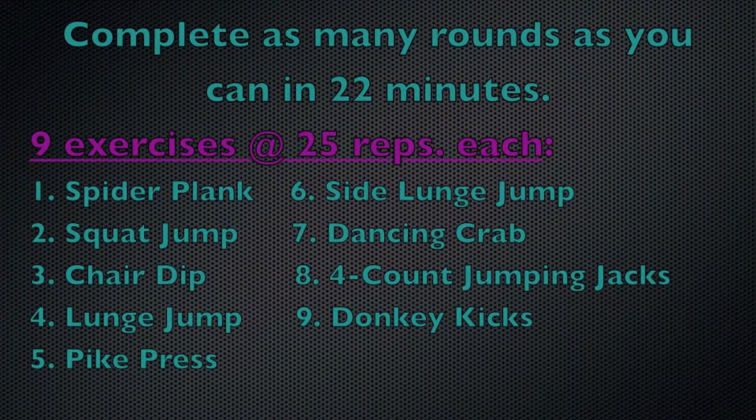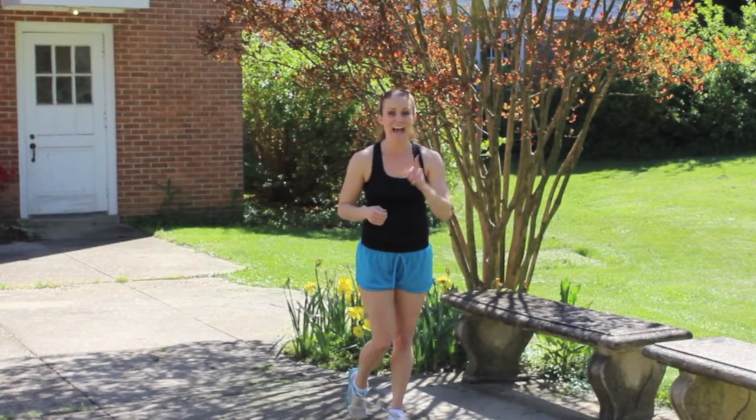So go get warmed up, grab your chair, grab your timer, grab some water, and then we'll get going. Alright, beginners, make sure you're checking the corners for modifications. And let's go!